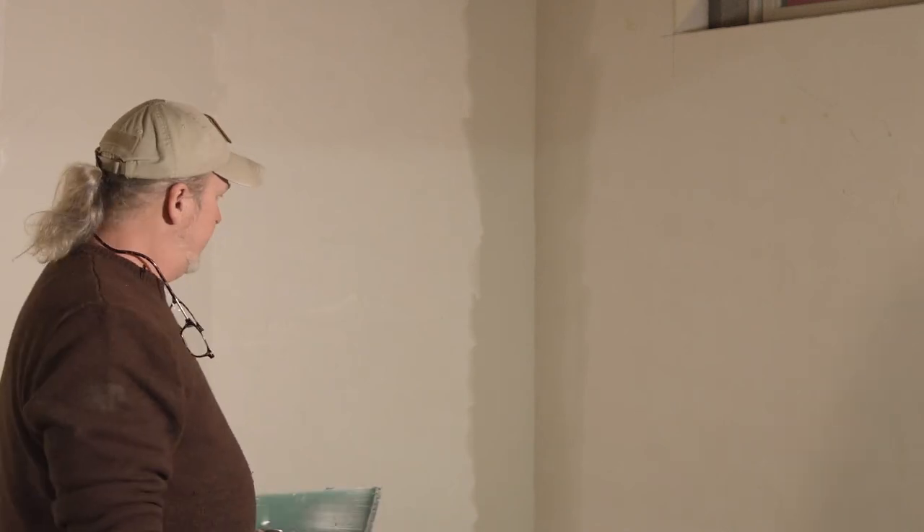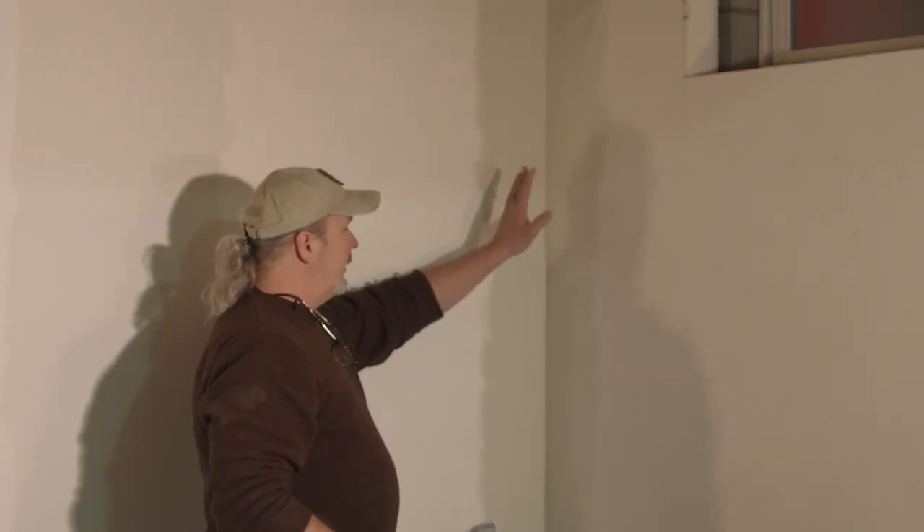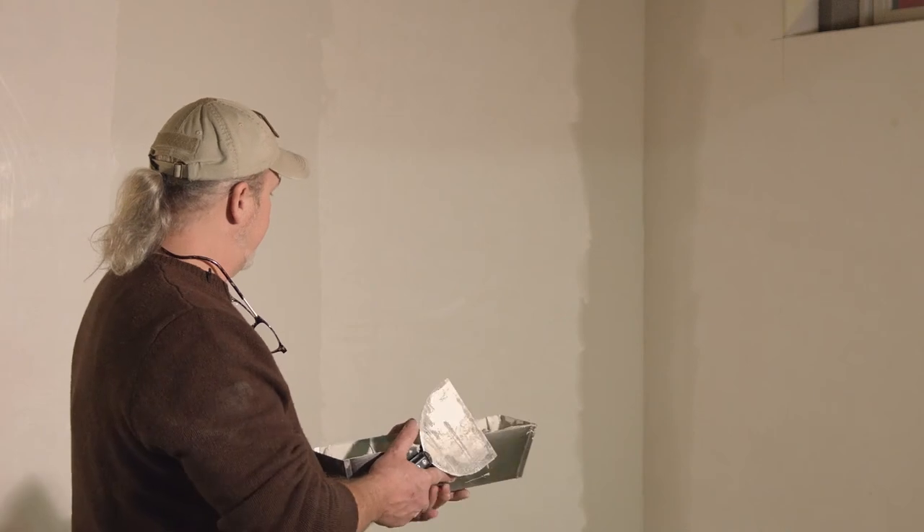The application of this Durabond doesn't have to be perfect in the sense of everything being smooth and finished looking. The purpose of this is to set the tape and to provide strength and rigidity in the joint. If you were up close here you'd see all kinds of little flaws and blemishes — I'm not worried about that because I'll cover that with the easy sanding topping compound. What I have done is set the tape in a solid set of mud, and that's just going to provide all the strength we need.